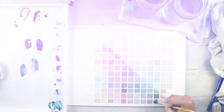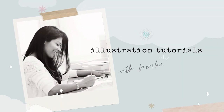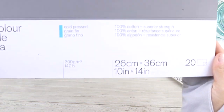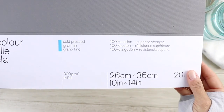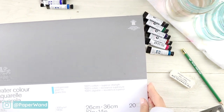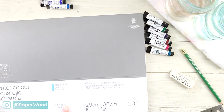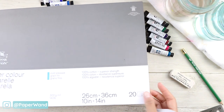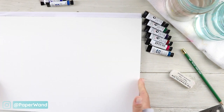We'll start with high quality professional watercolor paper. This is cold press and it's 100% cotton. I recommend doing this on quality paper so that you can get an accurate result of your color mixes. This particular watercolor pad I'm using is sealed — it's a block — so the paper won't buckle; it'll stay flat.